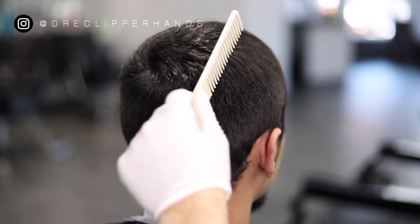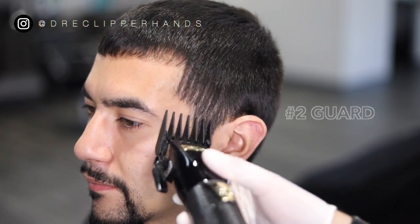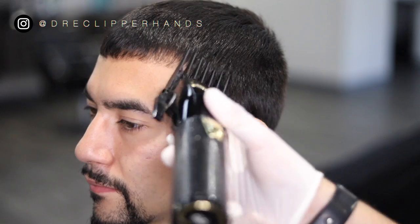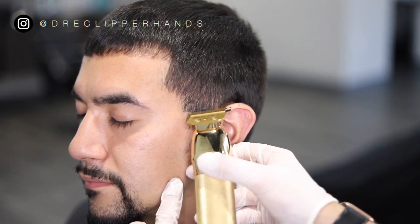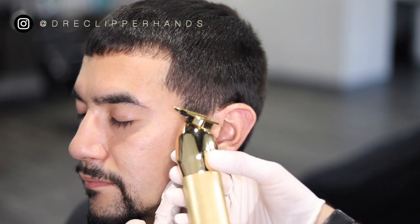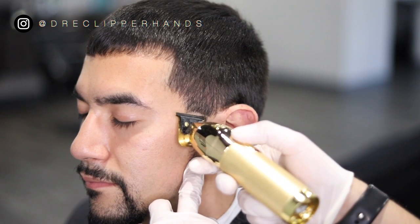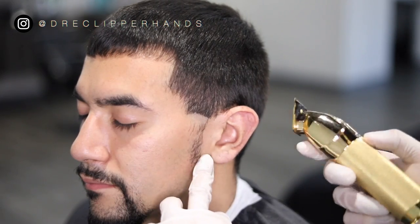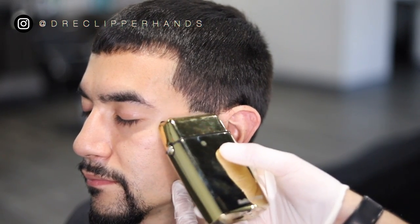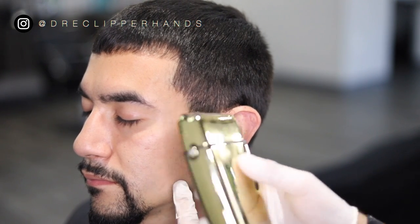Getting into the taper, I'm going to start off by lightening up the area with the number two guard all the way open. As I get higher I'm making sure I flick out. To start the taper process I'm going to set my bald line with my trimmer at the bottom of the eyebrow and then where the top of the ear meets the head. I'm trying to make the guideline kind of round because I want a roundish look to the taper. Then I'll follow it up with the shaver just to add another layer to that fade, getting it a little bit closer to the skin.